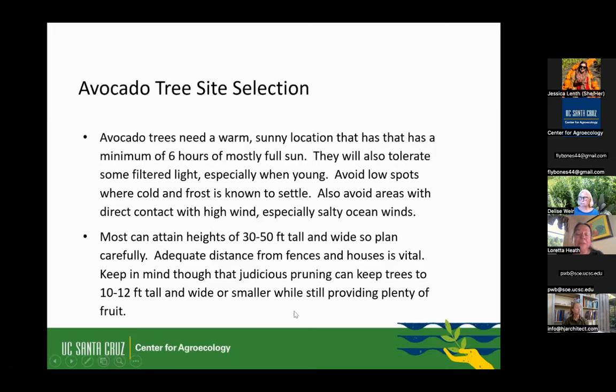Avocados can get really huge — 30 to 50 feet tall and wide without any pruning. Plan accordingly. I've seen some planted two feet away from a house or a fence, and you're going to end up pruning so hard to maintain that distance. Start with enough room for the tree. Through pruning you can keep the tree 10 to 12 feet tall, and even 6 to 8 feet wide if you want to have a lot of them on a small property. Just know that they want to be big.